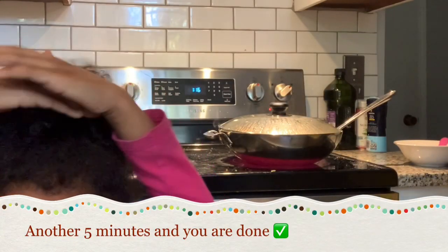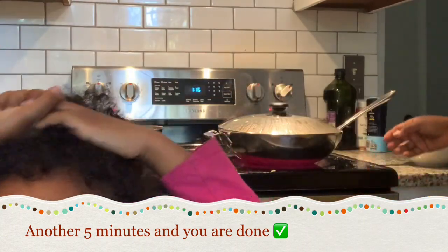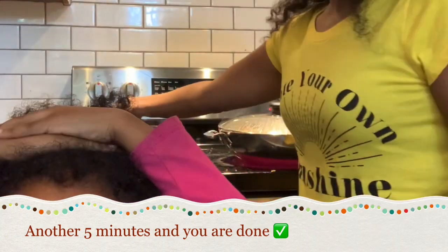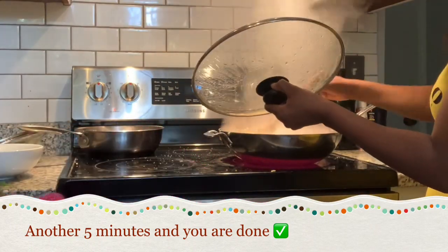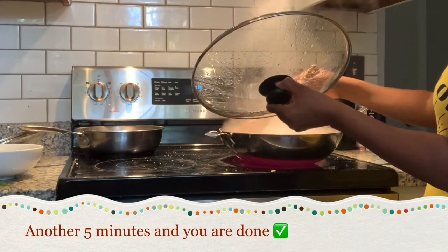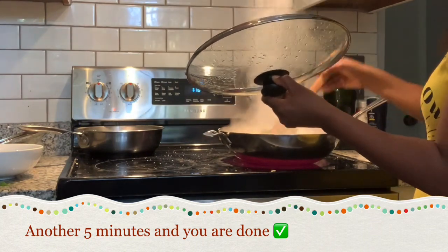If you grow it, it's good. We never grow quinoa, we buy it from the store — that's not good. But it grows, right? Look at that, it grows at the store. Yes it did — this is yummy.